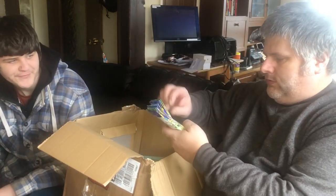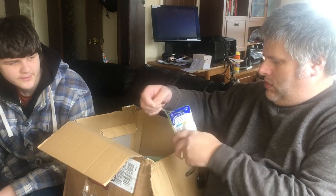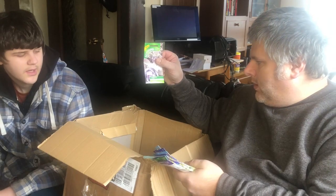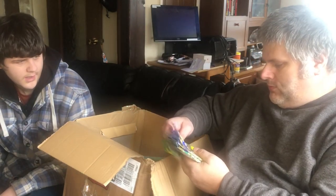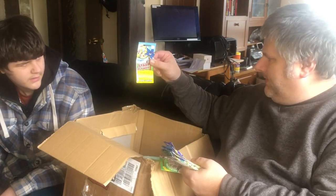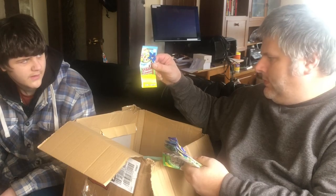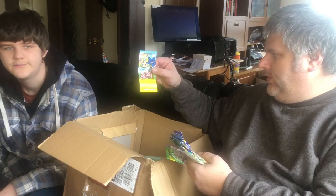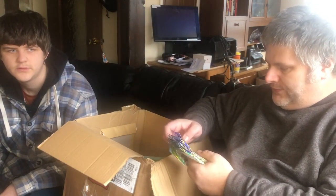A good pack of seeds here. We've got cabbage F1 Nildero. Got some borage seeds - I've heard of these but I've never tried them. They're supposed to be fun to grow, an edible flower, and you can make ice cubes and use them to decorate your food.